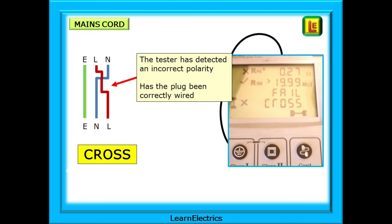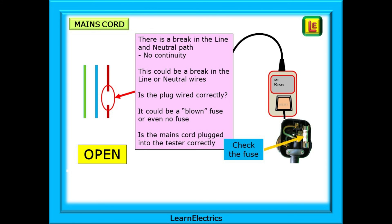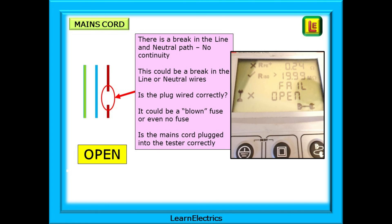The meter will display a message for a cross polarity fault, and we can easily solve this — just pop the cover off the plug and check. The fault message 'open' — what is this telling us? Open can mean lots of things. All that the meter knows is that there is a break in the line and neutral path — no continuity. This could be a break in one of the line or neutral wires. Is the plug wired correctly? Does line go to line? Does neutral go to neutral? It could even be a blown fuse, or no fuse at all — or it could be self-inflicted if the mains cord is not plugged into the tester correctly. The test meter will display a message like this.